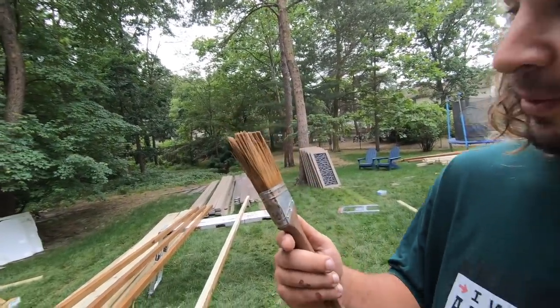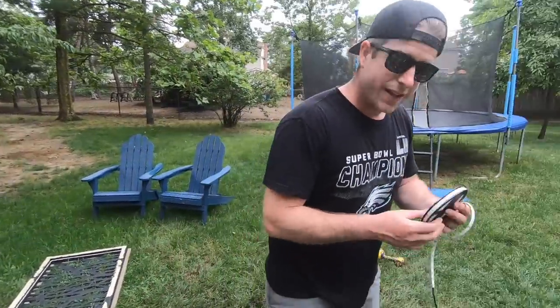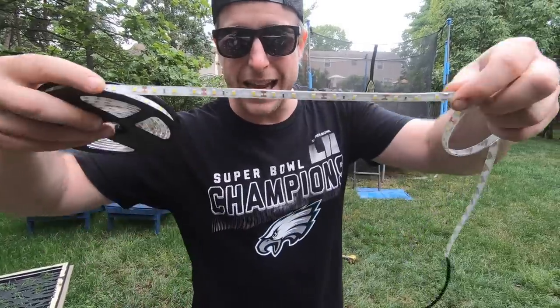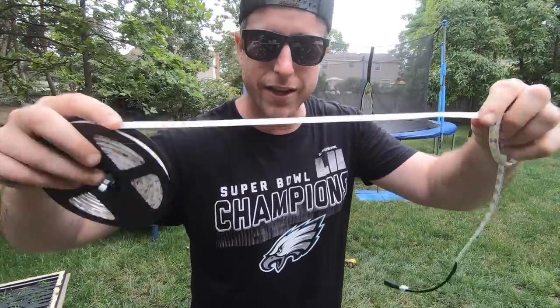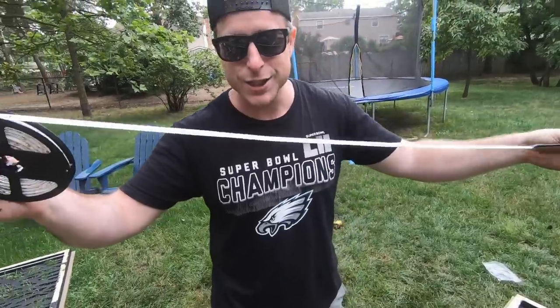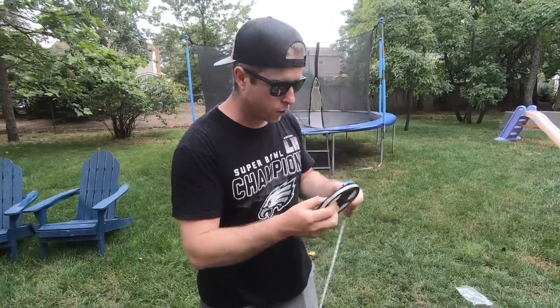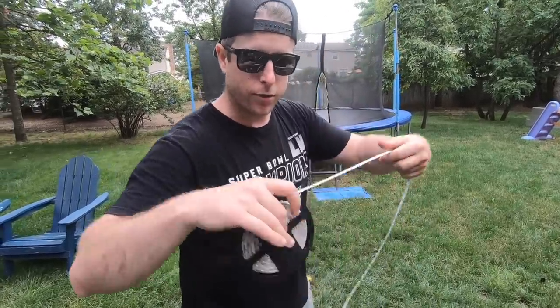We got all of our frames built and they look pretty sweet. Now the real key here is going to be this LED strip lighting — the link will be in my Amazon store in the bio. We're going to get this installed and it's going to make it glow from the back. It's going to be really cool. It comes on this little movie reel spool.